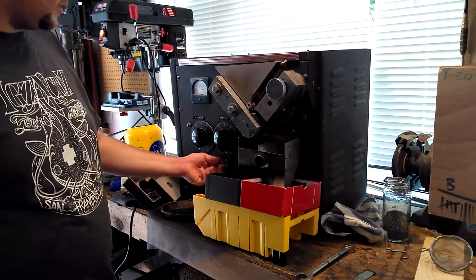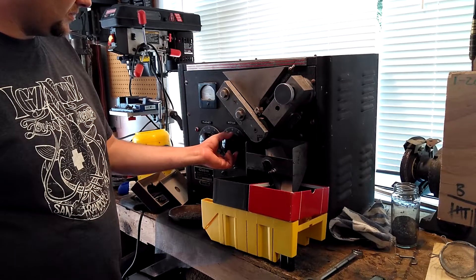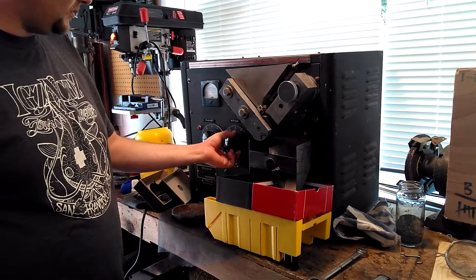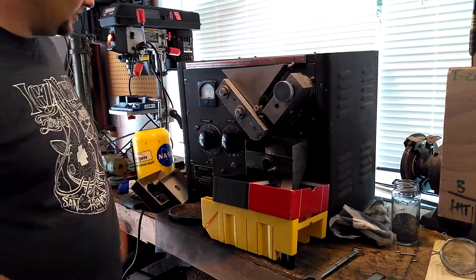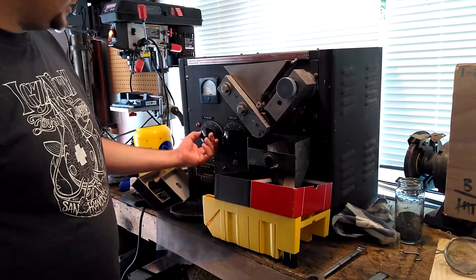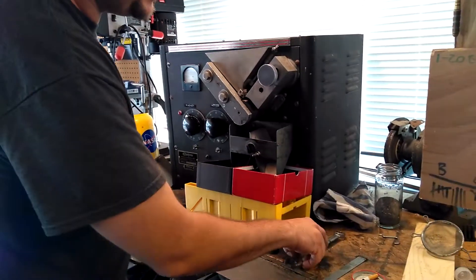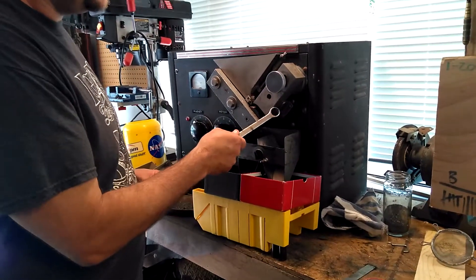Motor on, motor at 33, magnet at 10. See it's magnetized? Yep.